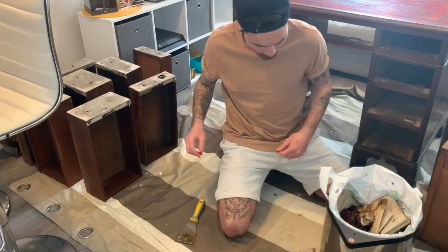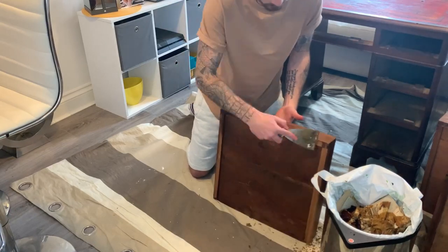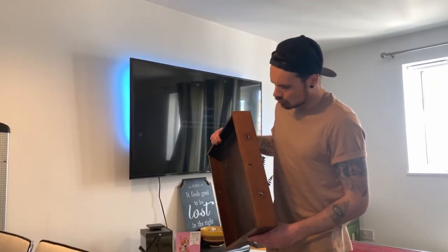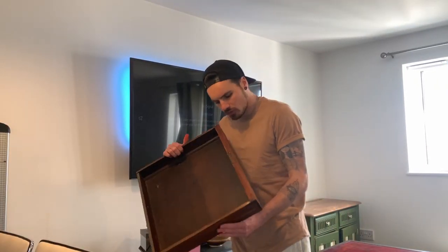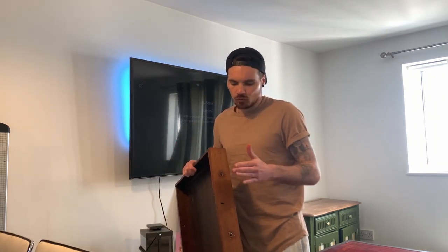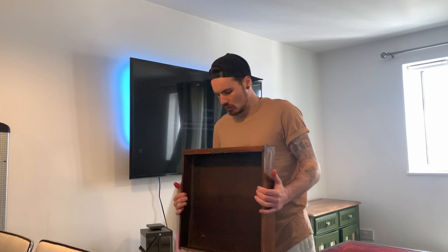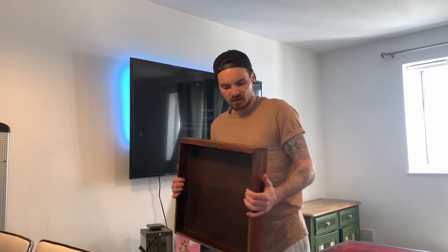Chantal's giving them a rub down with the steel wool. That's all the drawer fronts and tops done — we've stripped them and rubbed them down with steel wool. We're going to let them dry for a bit and then sand them all down, and hopefully they'll turn out really nice.